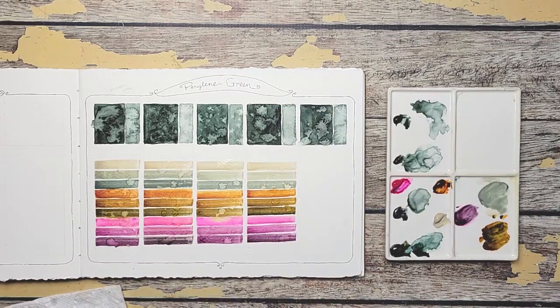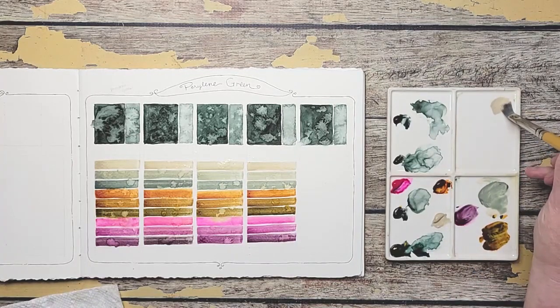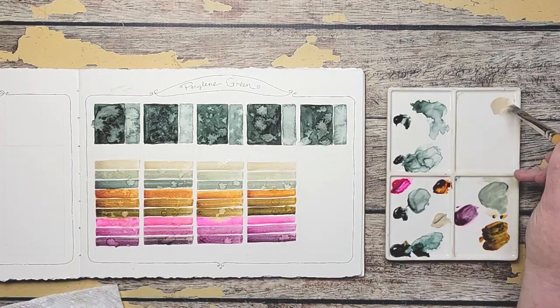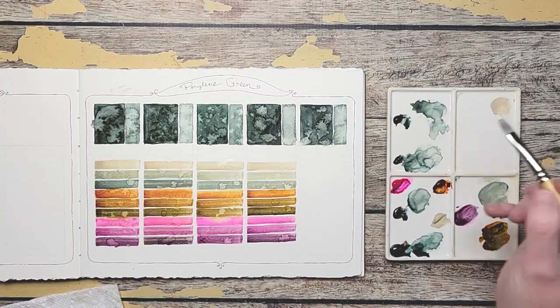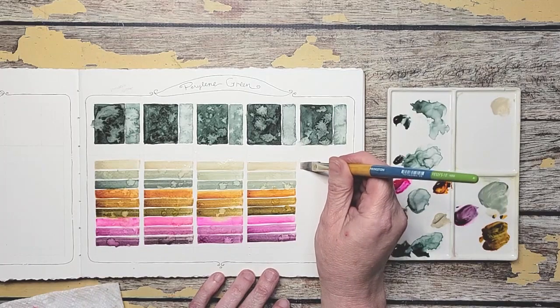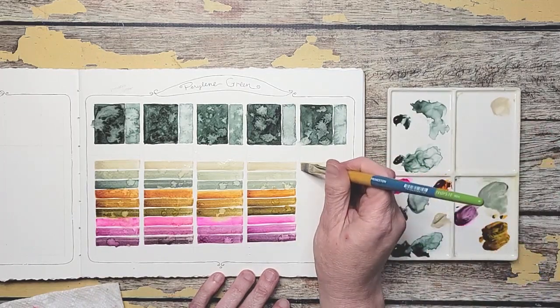One more to go and that's Winsor Newton. Hobby Lobby just had a huge clearance on their Winsor Newton paints and I bought what I could — I think I got 17 tubes to try them, so I'll be doing a swatch haul. They're clearancing out some of their watercolors and I took advantage of that.